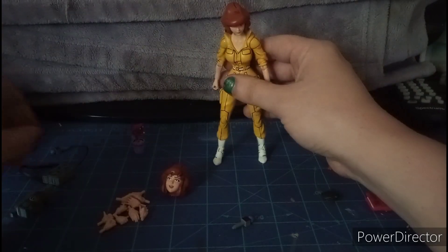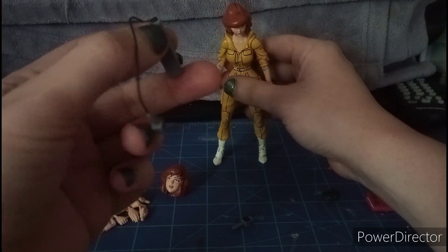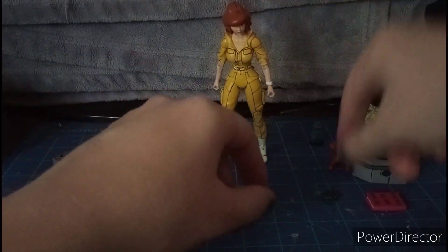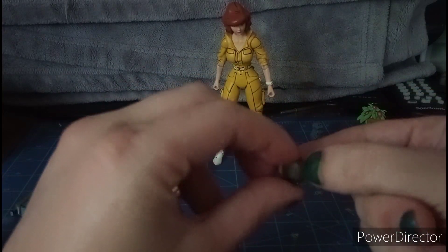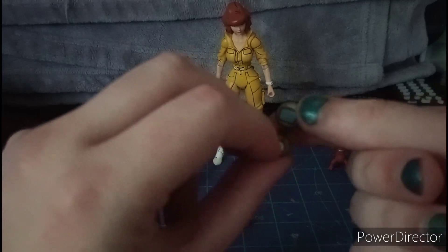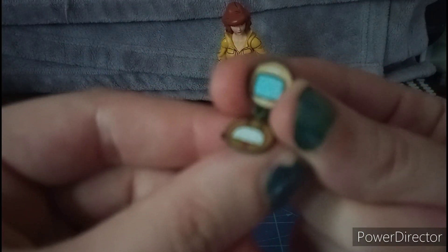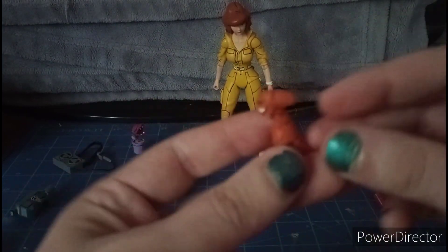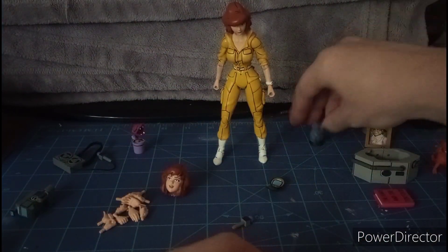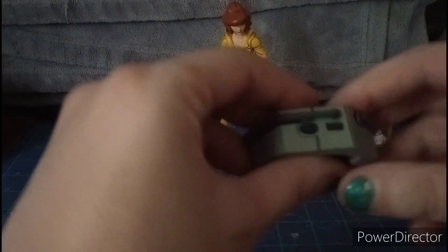Now you can switch it on to the blindfolded April O'Neil — like where she's been kidnapped. Let's switch this back to the first head sculpt. There we go.